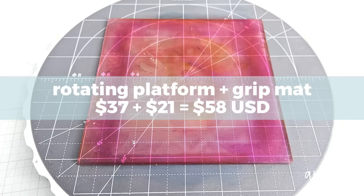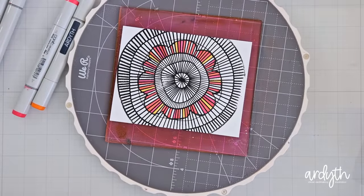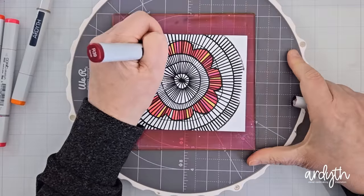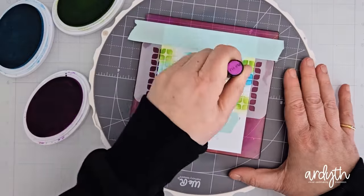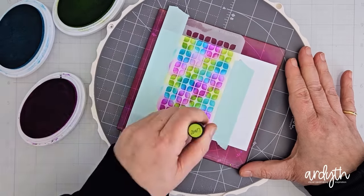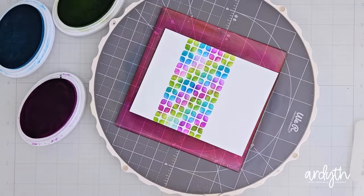Now let's keep going with a couple of my more unusual splurges. The first one is my rotating platform grip mat combo. This really is a game changer if you like to ink blend or color. The grip mat holds the cardstock in place and it sticks pretty well to the platform — not perfectly, since that surface is not perfectly smooth, but usually well enough to hold everything in place, especially with the pressure of the ink blending or coloring. Once you're all set up, the ability to turn your surface so that you can comfortably color or blend your ink makes such a difference. No more awkward reaching or picking up and moving the cardstock — just quick and smooth turning.